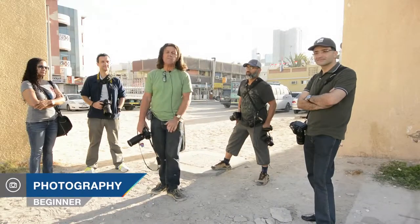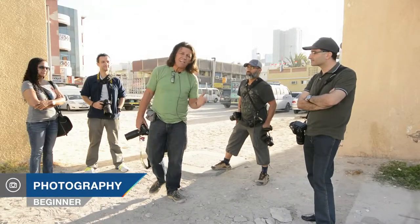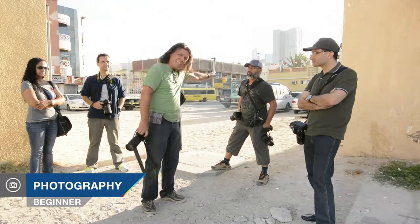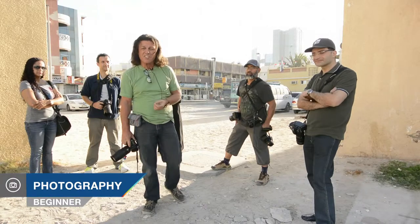This morning I find myself here in Satwa, which is in Dubai, just west of Sheikh Zayed Road. We are also shooting to the east, which means we're in a strong backlit situation.